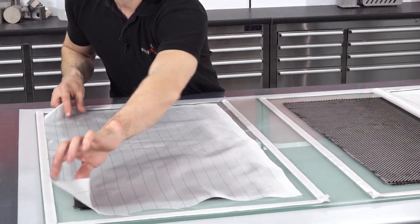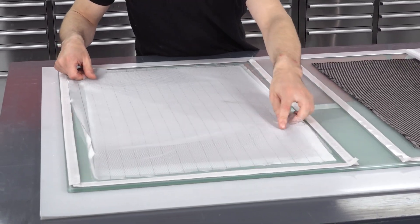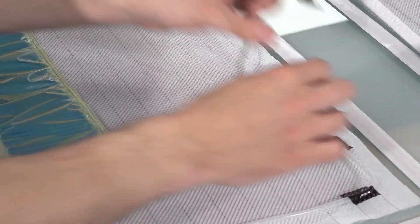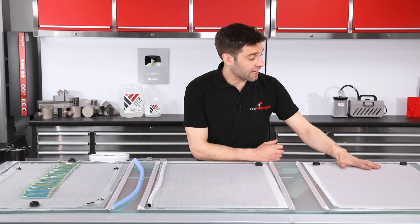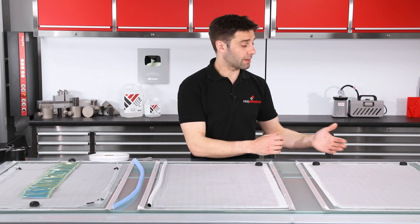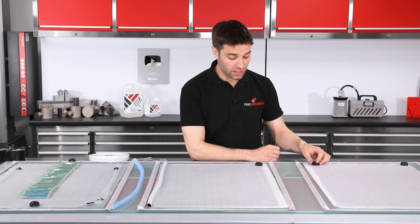Onto these samples we're just going to set up a standard infusion stack — a layer of peel ply and then a layer of infusion mesh, and then we can set up the vacuum lines. Here we have our first test set up: this is our control sample with the resin infusion and the vacuum line just laid conventionally.